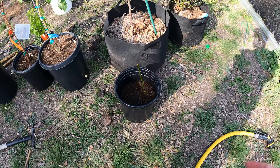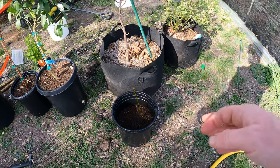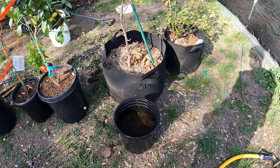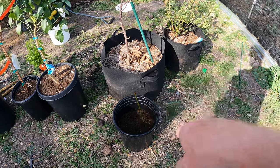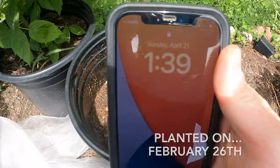I gave it a heavy watering. Come back in a couple weeks once this has formed some new leaves and branches. I haven't fertilized it yet — I'm going to wait until I see some branches come off of it, and once I do then I'll go ahead and fertilize.